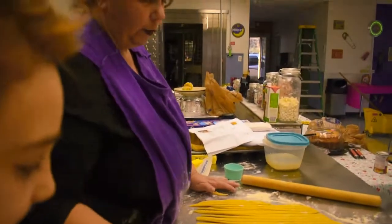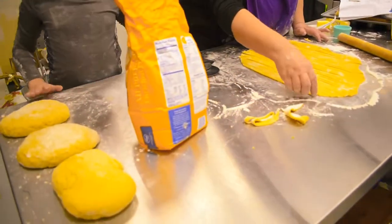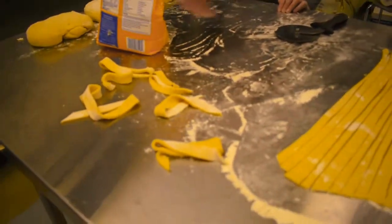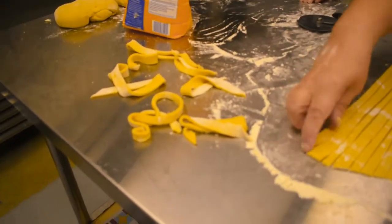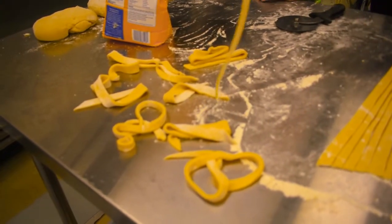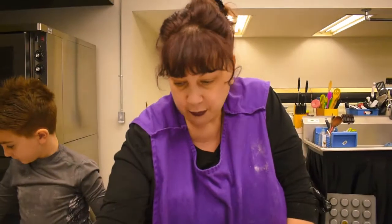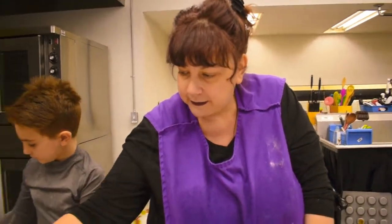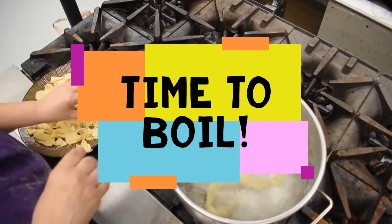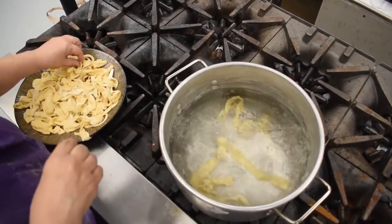Before we put these in boiling water, we need to let them dry a little bit. We don't need a drying rack — we can just set them aside and let them dry for about 15 to 20 minutes. Then we're going to put them into some salted boiling water and add some butter for buttered noodles. You can always add pesto, a little Parmesan cheese, or some marinara sauce — but egg noodles usually go really well with just butter. Now we're going to drop our noodles into the boiling water, and once they rise to the top, we know they are done and we'll take them out.